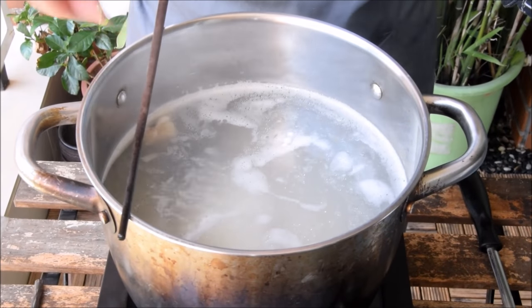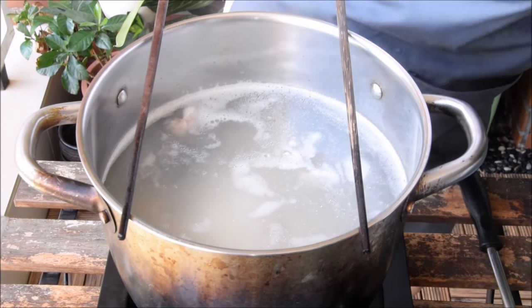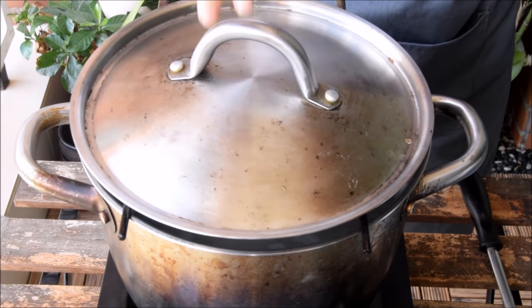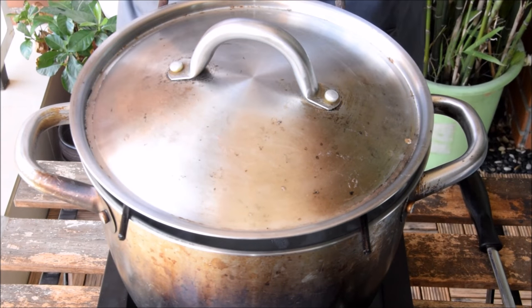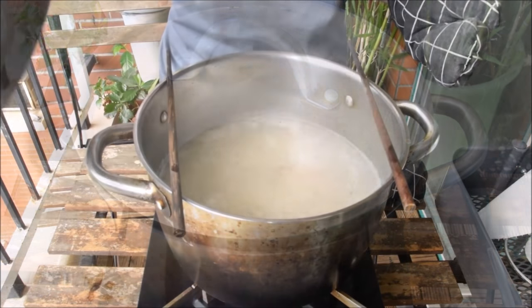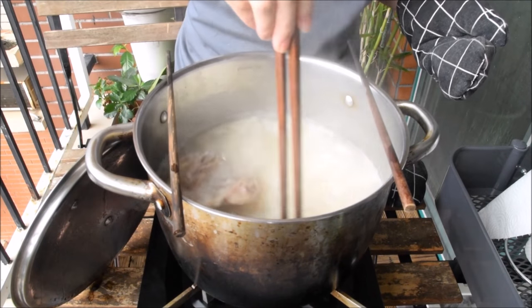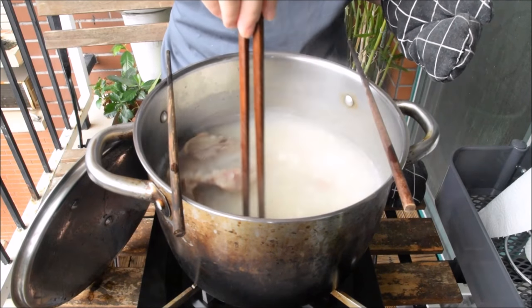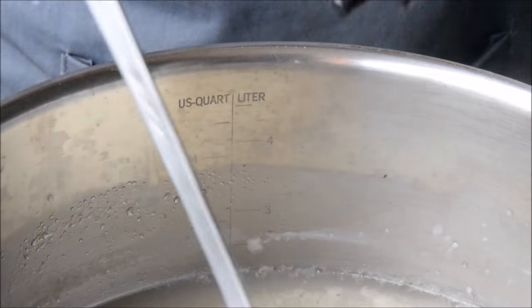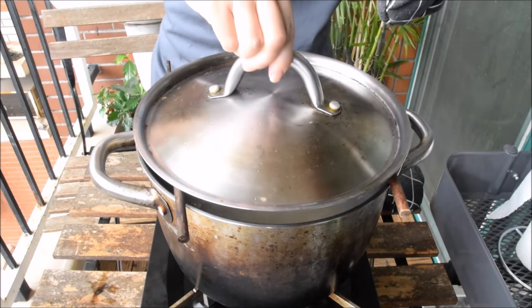Now, the congee's real easy to overflow, so a little trick is to elevate the lid by putting down two chopsticks and placing the lid on top. This congee is going to cook for one hour, stirring every 10 minutes or so. About a half hour in, the soup's getting thick and the rice is starting to lose its structural integrity — we're well on our way to a creamy congee. Just be sure to remember to stir.